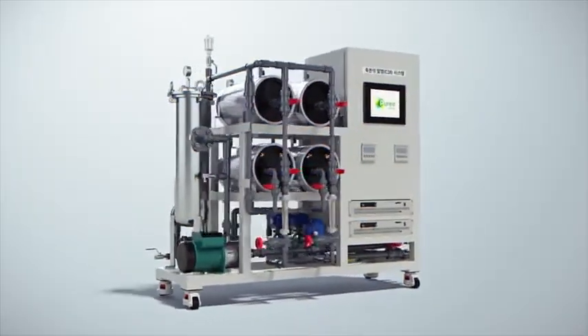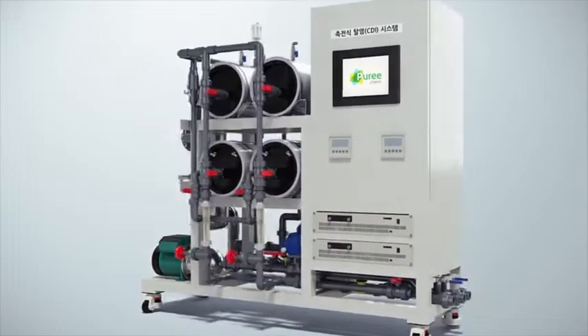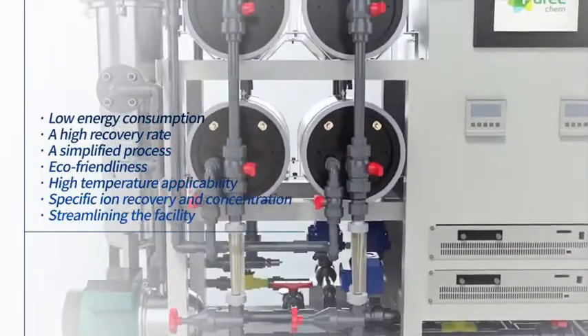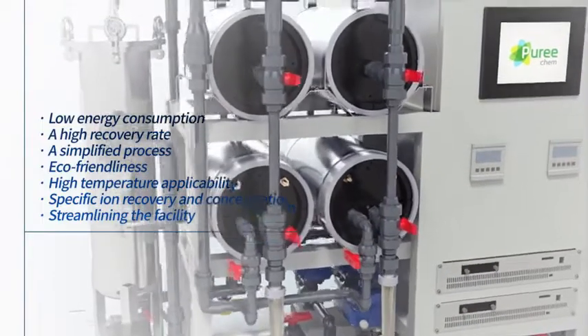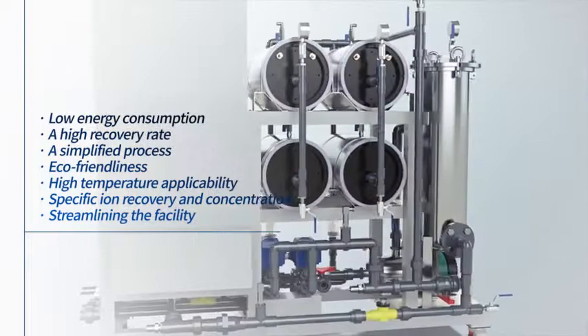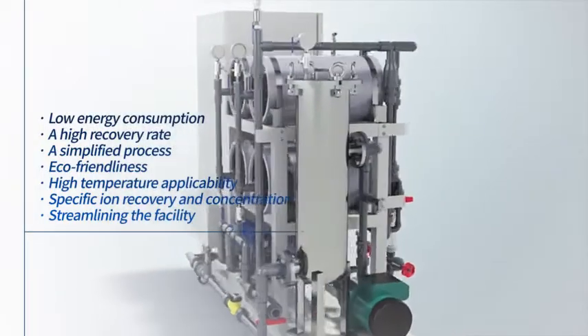Made with our unique technology, Capacitive Deionization System, CDI, applying the principle of an electric double-layer capacitor, is an innovative desalination technology that separates ions by adsorbing and desorbing solutions containing ionic materials on the electrode surface with electrostatic forces.